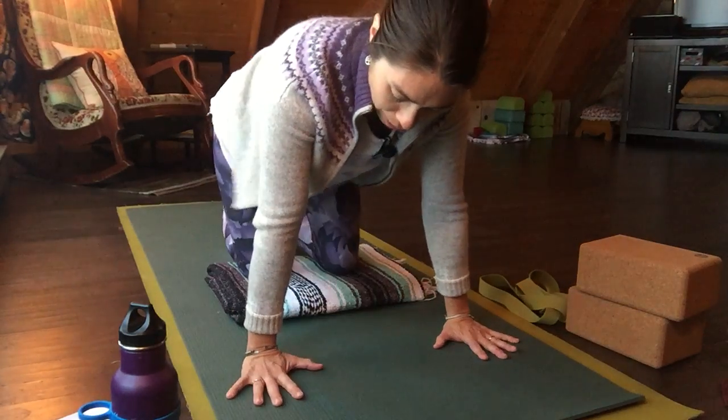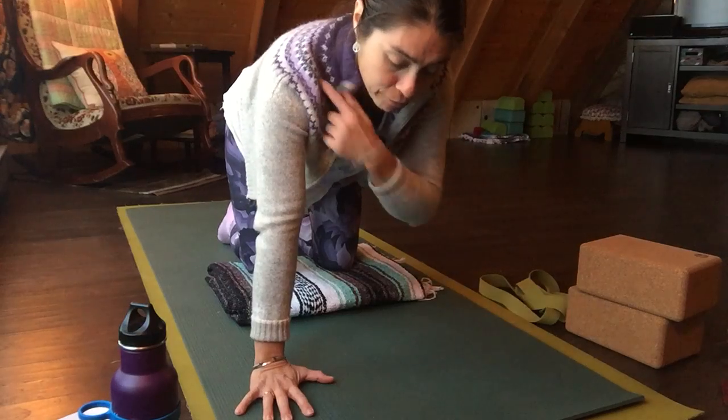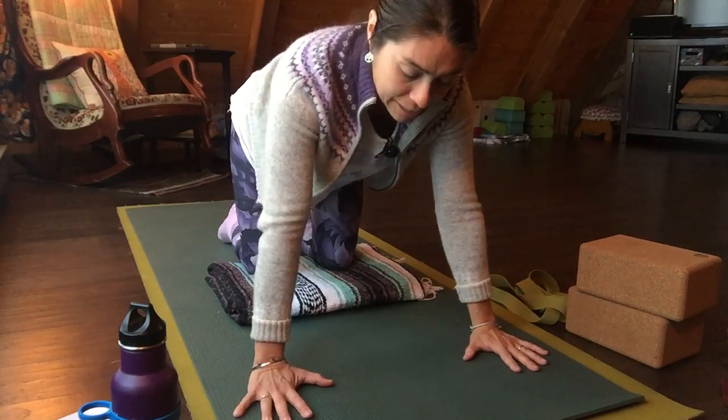You can also, as in tabletop, decrease the angle of your wrist by allowing the palms to come forward in front of the shoulder instead of stacked underneath.